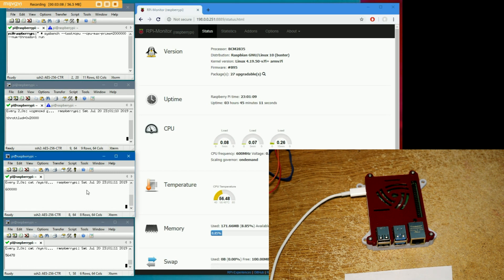Down here we are seeing the current CPU frequency — it's currently running at 600 megahertz. And down here we have the current temperature times a thousand, so this is actually 56.478 degrees, which should be the same number as what's reported on the monitor. Those things probably sample at slightly different times. So at idle it's currently about 56 degrees Celsius. Let's give it some load and see what happens.